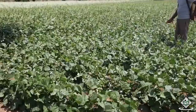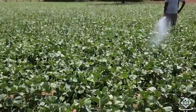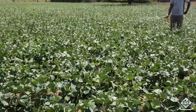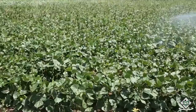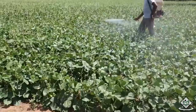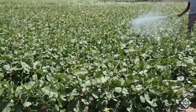Spray methyl demeton or dimethoate to control aphids and thrips. Pod borer can be controlled by spraying carbaryl. Ash weevil can be controlled by spraying phosalone, and to control whitefly, place 20 yellow sticky traps coated with castor oil and polythene sheet to attract the whiteflies. Powdery mildew can be controlled by spraying wettable sulphur; in the same way rust can be controlled by dusting sulphur. Anthracnose can be controlled by spraying chlorothalonil and leaf spot can be controlled by spraying mancozeb. Root rot can be controlled by drenching with carbendazim 1 gram per litre in the root zone.